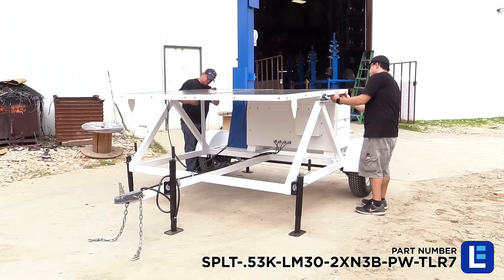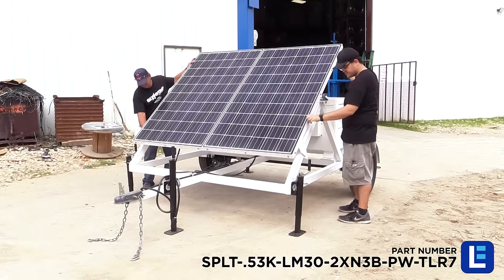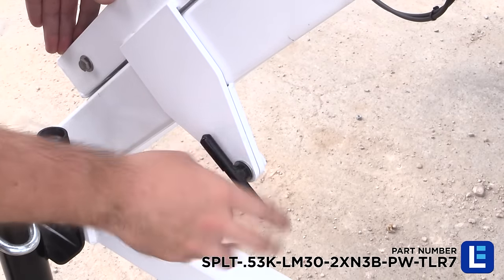Dual 265-watt solar panels are mounted to a stationary assembly providing two adjustment points for greater control of light intake from the sun. This is secured by hand via T-handles or by bolts if required.